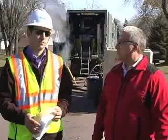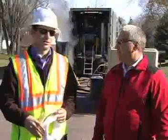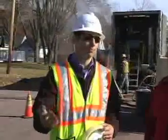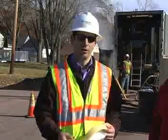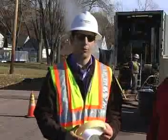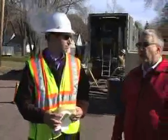With the old method it might take a couple of months to do a few block section. Now start to finish, how long does this process take? The cleaning process takes about one to two hours and then we come in on a separate date. But once we're actually starting the lining process — the inversion, curing, and cutout — it's about four hours for a four to five hundred foot shot.